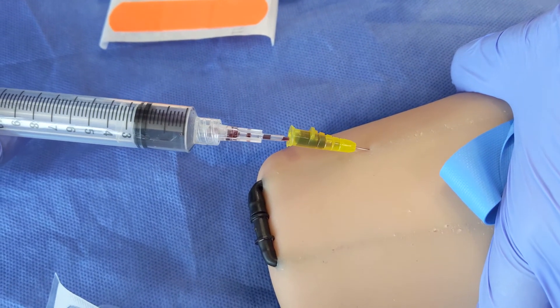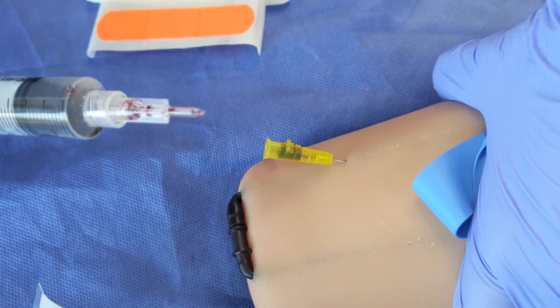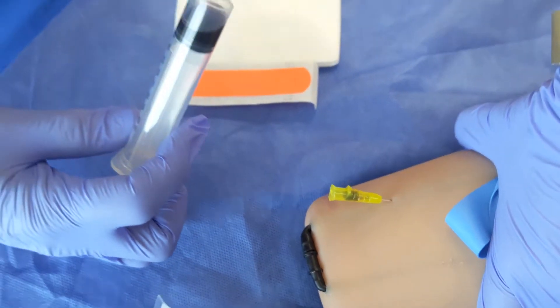It does take a little bit of time sometimes, so you have to be patient. But you just insert that blunt cannula into that hub and it'll happen. And kind of check and see where you're at.